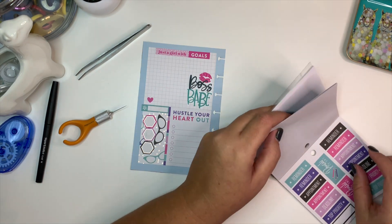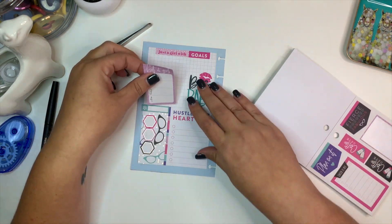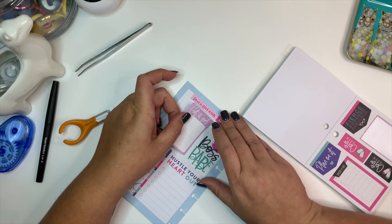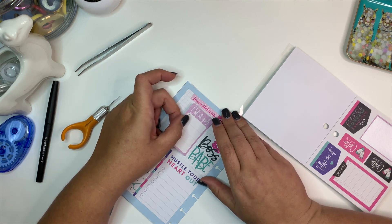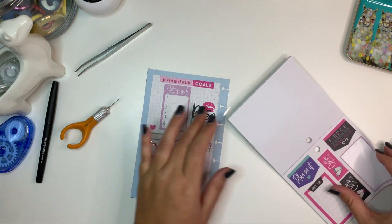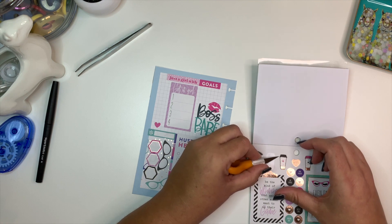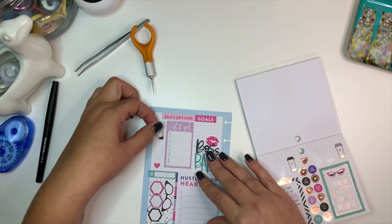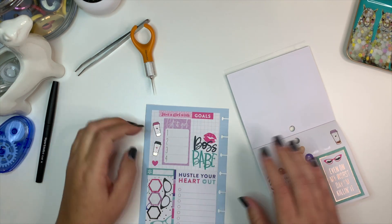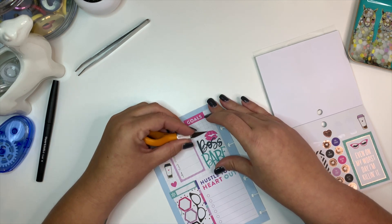I sort of want another functional sticker up there. Maybe I'll put this here — this will be for my monthly main checklist, things that I want to get done. Over here we could put a couple of these coffee cups for my social media goals, because I always put my goals on this page too. I'll put the pink one and the black one. I might need to cut this up and center it a little bit so that it's not so off.